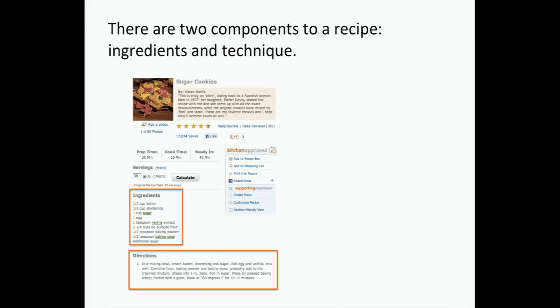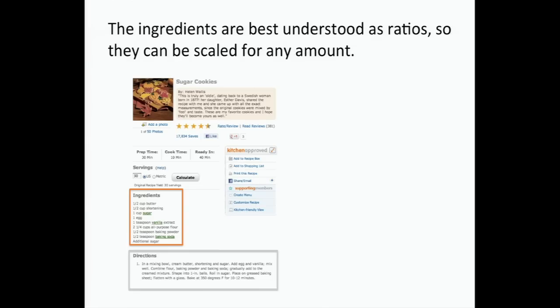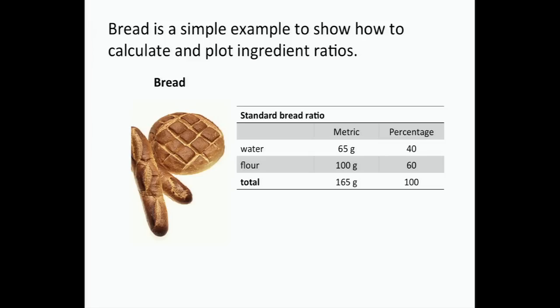Joanne's going to talk about baking and teach us a lot about it. Here's a recipe for sugar cookies. If you look at any recipe on allrecipes.com, you'll notice there are two parts: the ingredients and the directions. We're only going to focus on the ingredients. The absolute amount of ingredients doesn't matter — all that really matters is the ratio, the relative amounts.